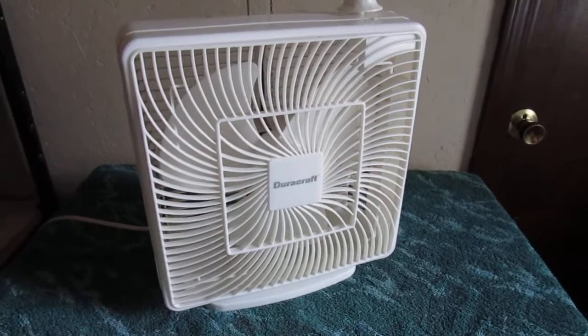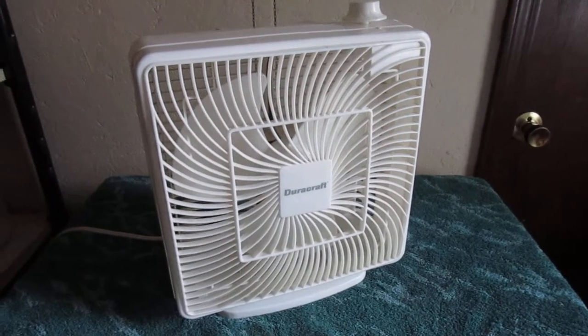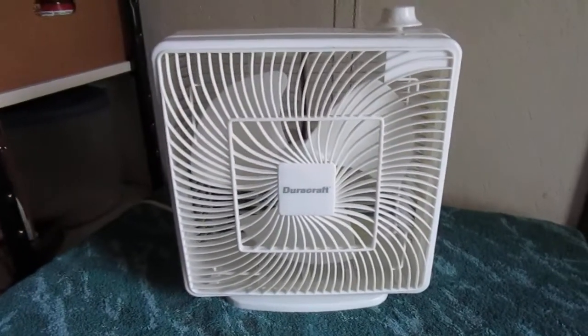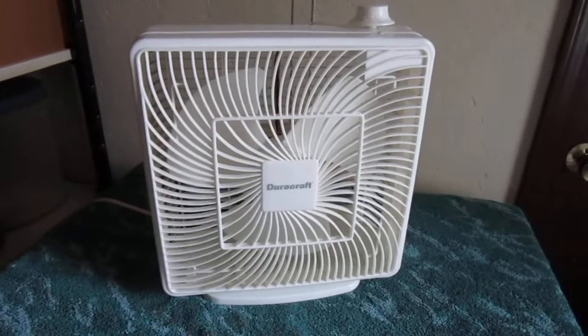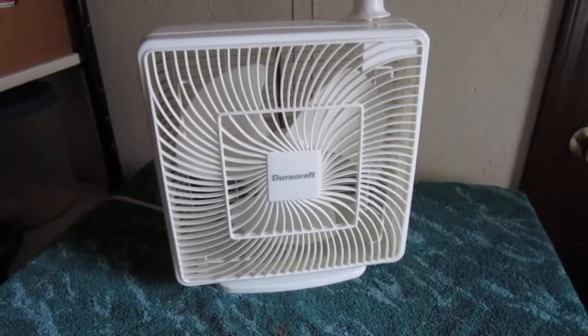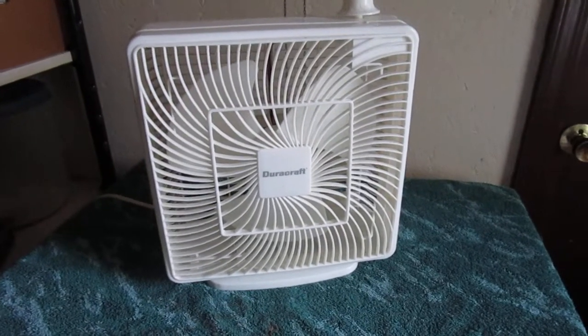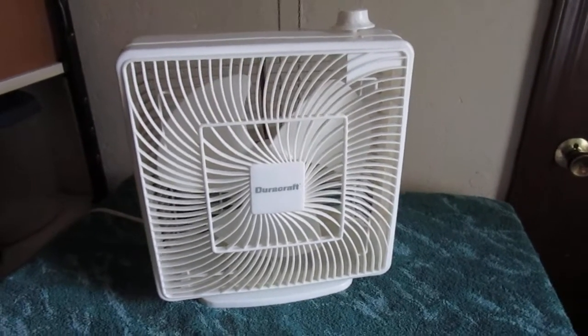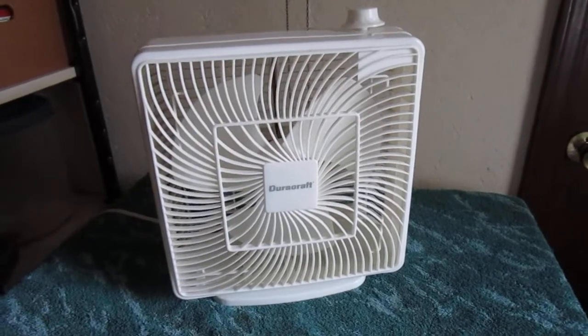Here we have a DuraCraft 10-inch box fan. I got this at Goodwill yesterday. It's in really good shape. Not sure what year it's from, but I want to guess the 2000s sometime.